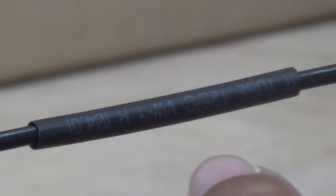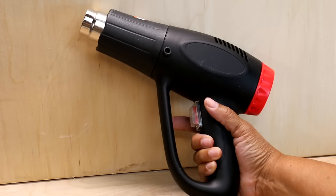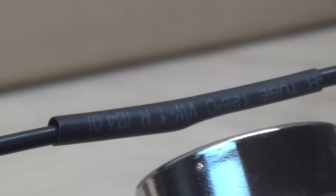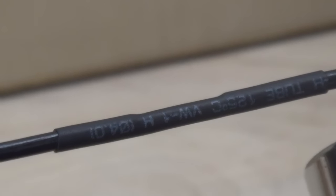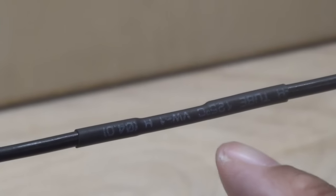Now it's time for us to shrink it down to size. To shrink the tubing, I'm going to use a heat gun. We just got to give it a second to cool off. Let's test our repair — that's the repair area.